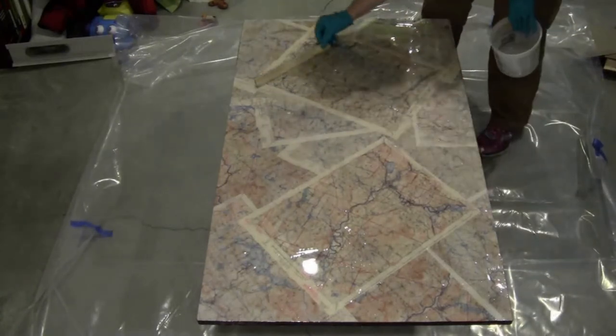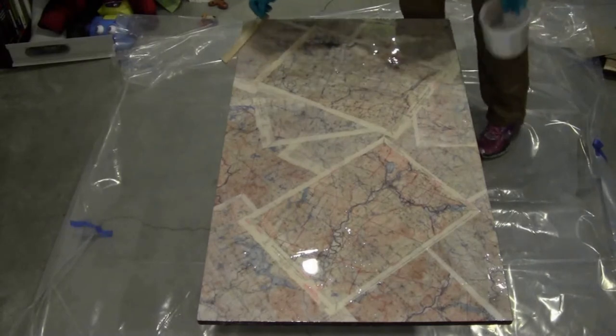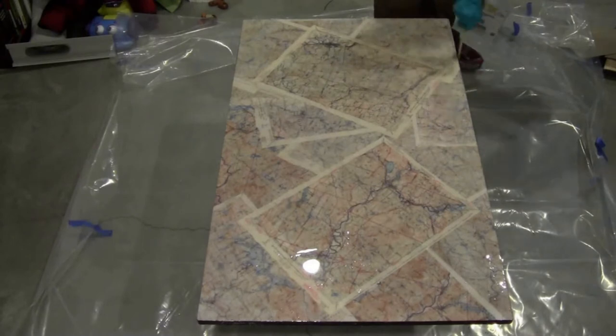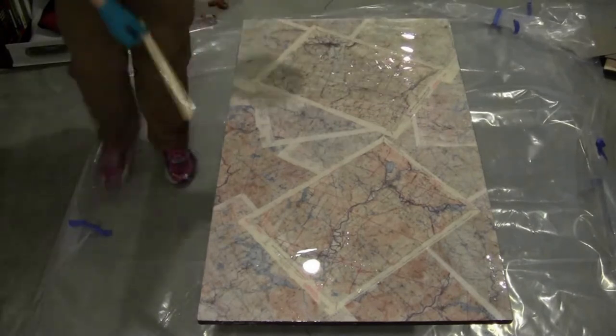I just spread it over to the edges. You're going to want to make sure that your top is nice and level because this will self-level and you don't want it pooling up on one end. After I had the top done I went around the edges and smoothed those out so that I didn't have any drips — this will save me having to sand it later.